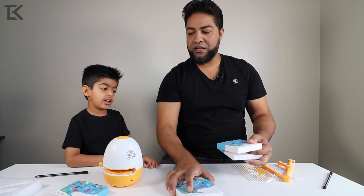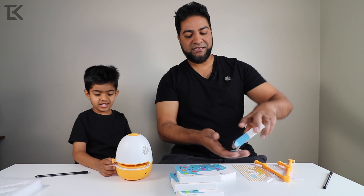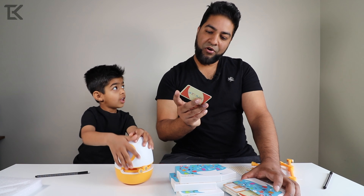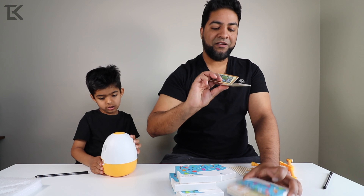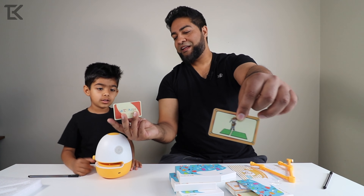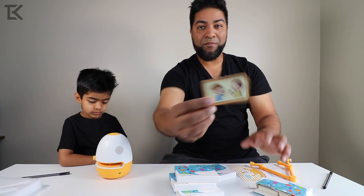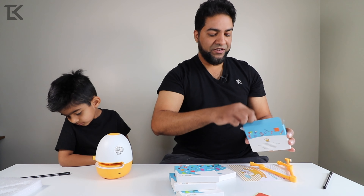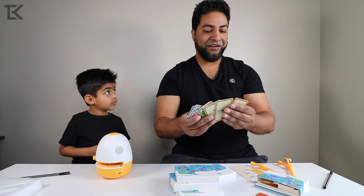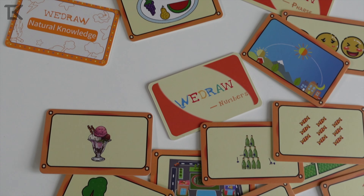Let's open a couple of these up and show you guys what's inside these cards. We got WeDraw Numbers with a drawing of a road track car, a boat, and various different things on these cards — a pixelated dog, robot. More cards here. WeDraw phrase. Various subjects all mixed into one: maze series, draw with shapes, animal cognition, fantasy creatures. There's a list of endless items here.